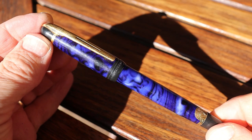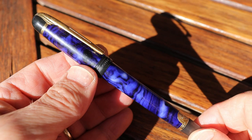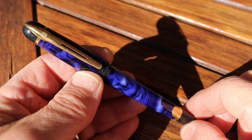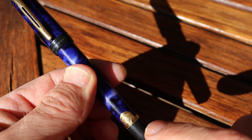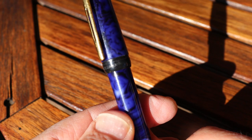Here's a tour of the Waterman Phileas fountain pen. This is a very used pen — I haven't done any polishing, as mentioned earlier. A friend of the family gave it to me knowing I like fountain pens. This is the marbled blue. You can see right here on the band there is a gold ring that is missing.